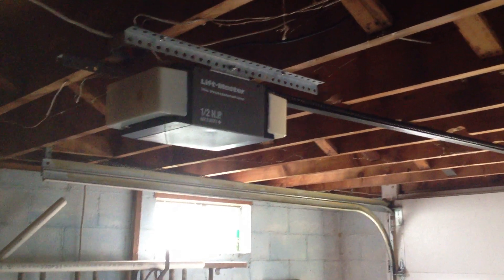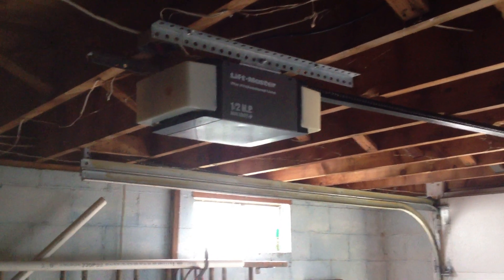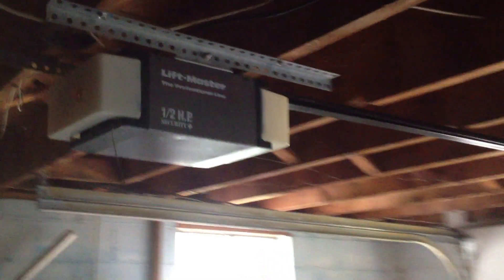Hey guys, the LiftMaster door guy here. We're here in the other bay of my grandma's garage looking at the LiftMaster model 1265. This was the 1260. I left the same rail and everything — I didn't switch the rails out or anything.